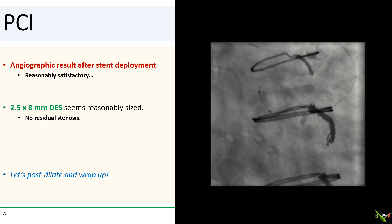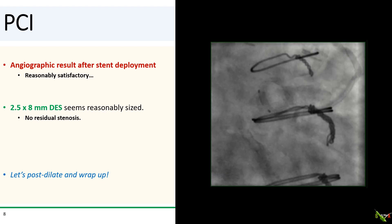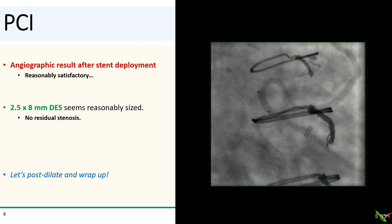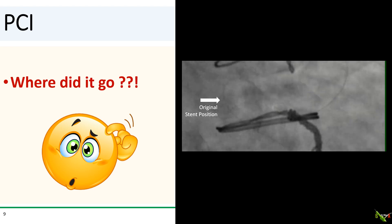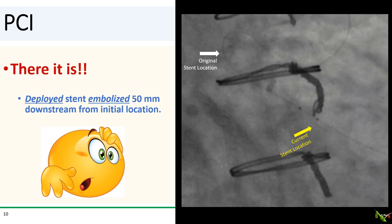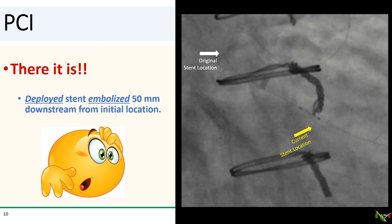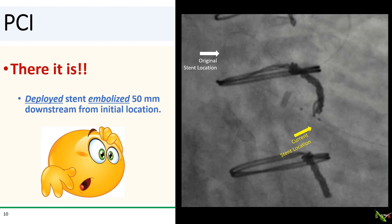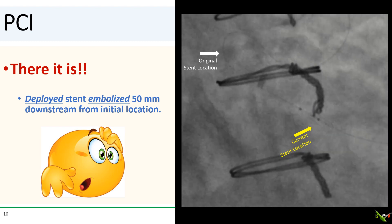The stent looked well-sized and there was no residual stenosis, so you breathe a sigh of relief. All that's left is to post-dilate and wrap up. You reach for a 2.5 millimeter NC balloon for post-dilation and start advancing it. You press on fluoro to look for your stent — and wait a minute, where did it go? It's not there. You look a little further down the LIMA and, to your astonishment, there's the stent downstream from where you just deployed it. The stent just embolized about five centimeters downstream from its initial location. Extremely unusual.